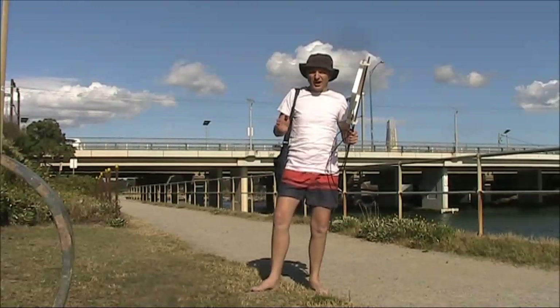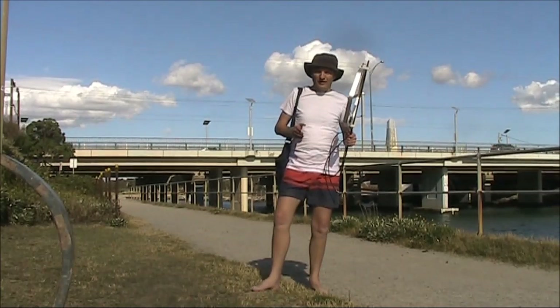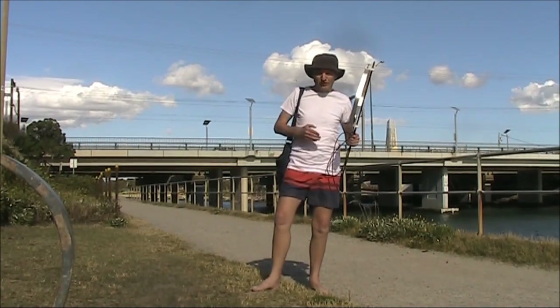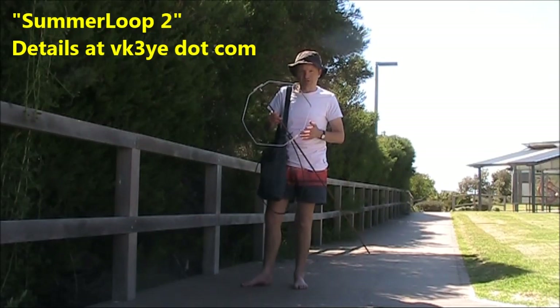I ended up with about 5 or 6 contacts, mostly to VK4, a distance of over a thousand kilometres. The conditions started to drop out, and my operating was cut short because I hadn't charged the battery before, so I was out of power. If you don't already have one, make sure you build a small magnetic loop like this for 10, and if you can, 6 metres as well. I think you'll get lots of use from it.